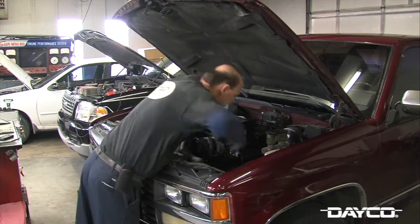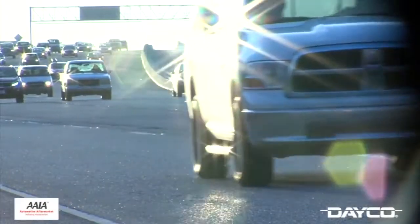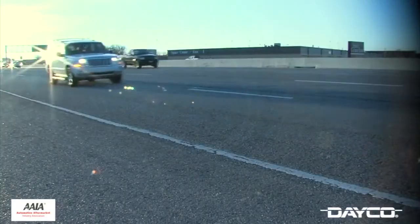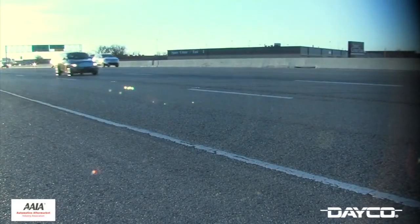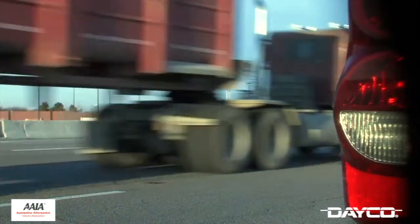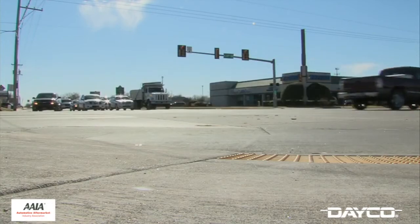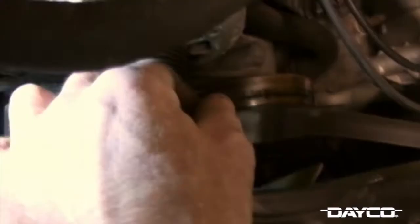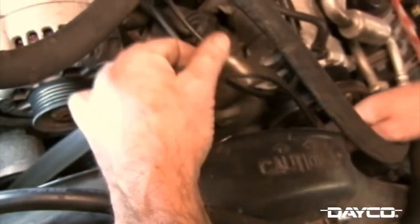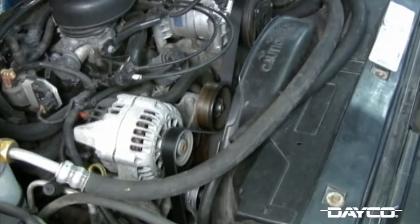Vehicles are getting older and the average mileage is getting higher. The Automotive Aftermarket Industry Association conducts their car care check lane study every year to identify services and worn parts on random vehicles. For the past 10 years this study has shown that one out of every five vehicles on the road has a worn belt that needs to be replaced, and we are now replacing belts on vehicles with nearly 100,000 miles or 160,000 kilometers on them.